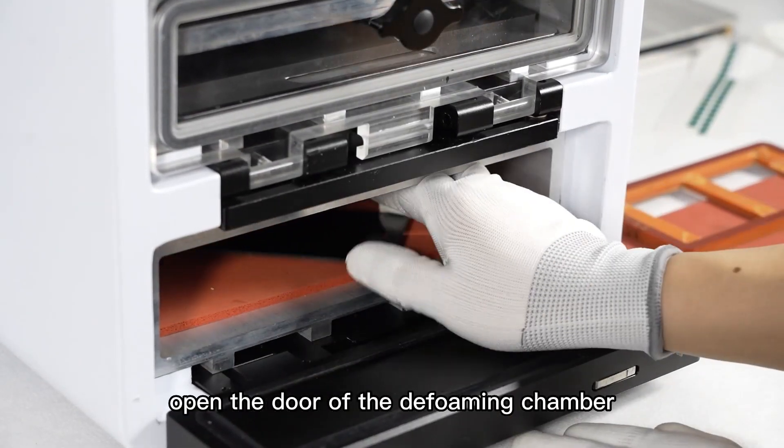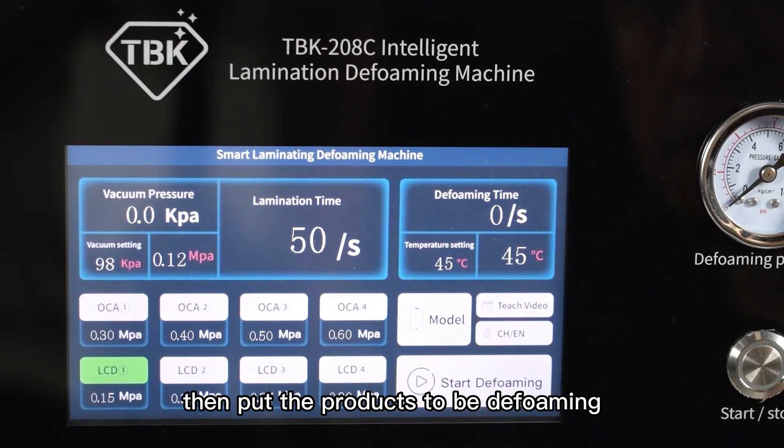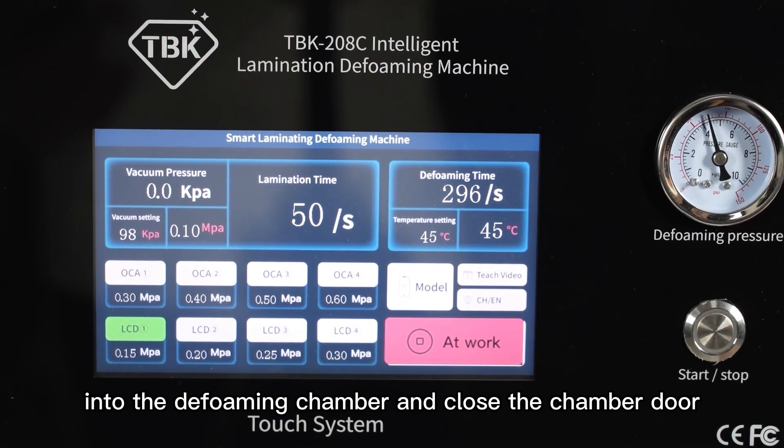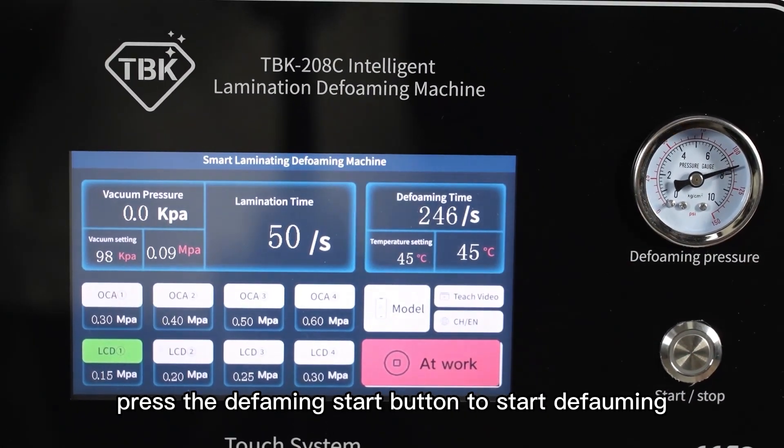Teaching of defoaming. Open the door of the defoaming chamber, then put the products to be defoamed into the defoaming chamber and close the chamber door. Set the defoaming time and temperature, then press the defoaming start button to start defoaming.